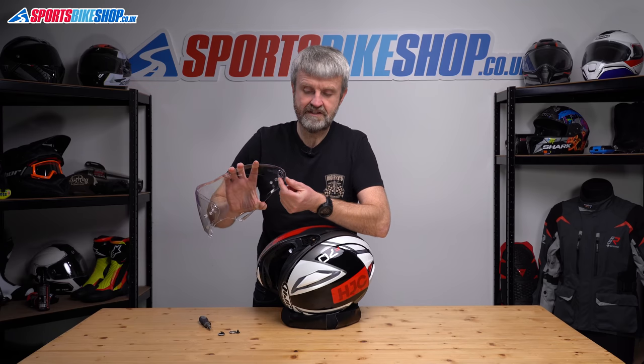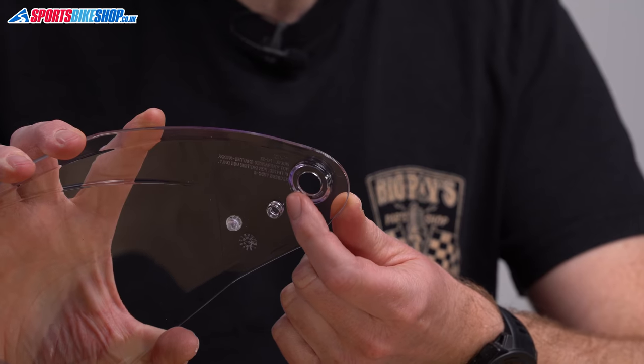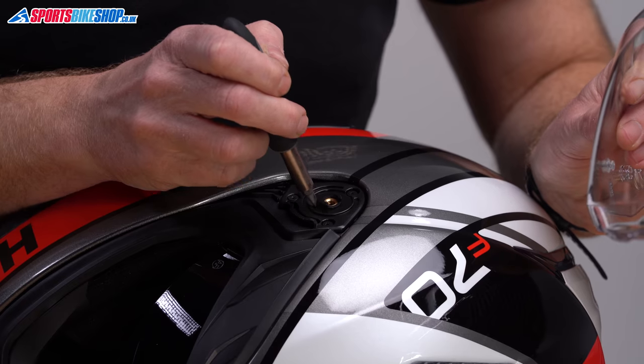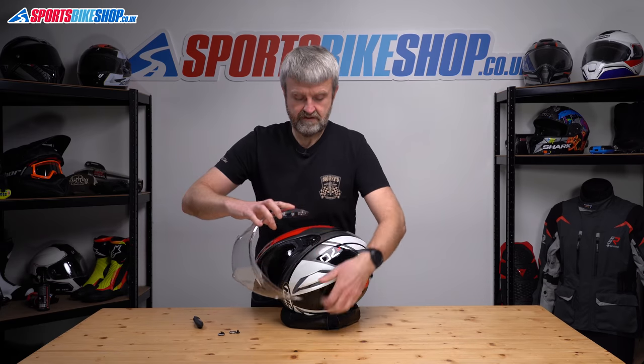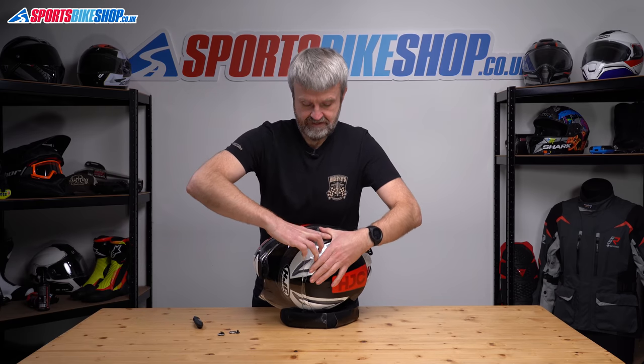There's a really small little tang just on the underside of that ring there, and that needs to go into a very small little channel just in front of that insert there. So we'll position all three of those at the top.